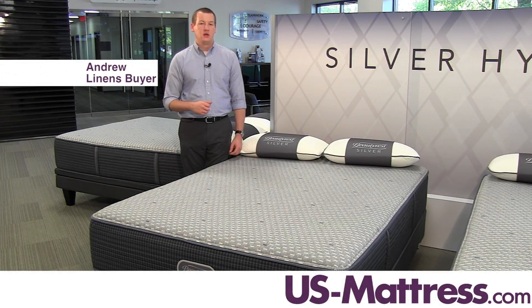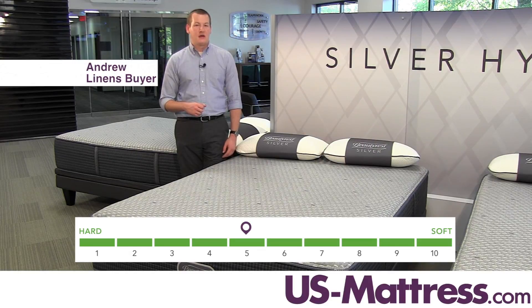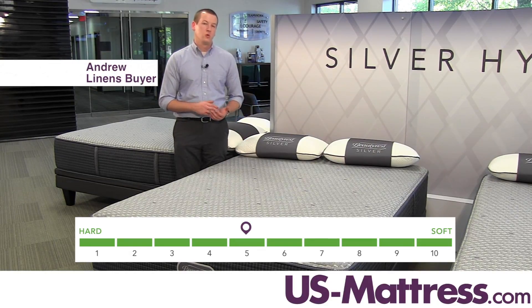This is the Beautyrest Silver Hybrid Sybil 2 Plush Mattress. At a comfort scale rating of a 5, this mattress would be good for any type of sleeper — back, stomach, or side.